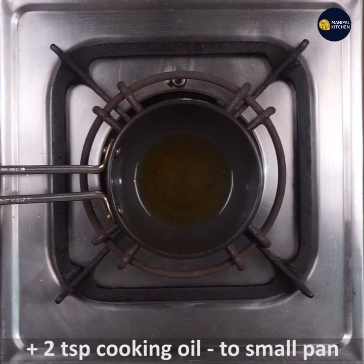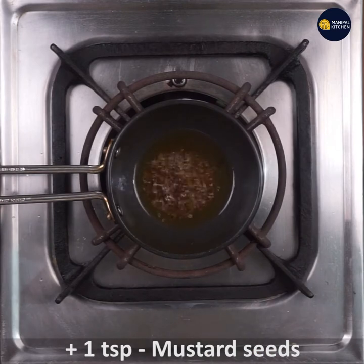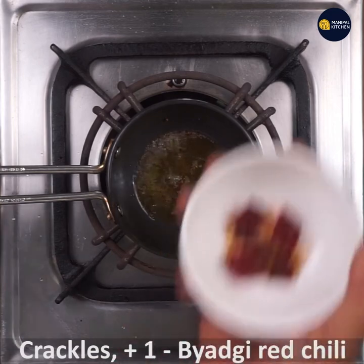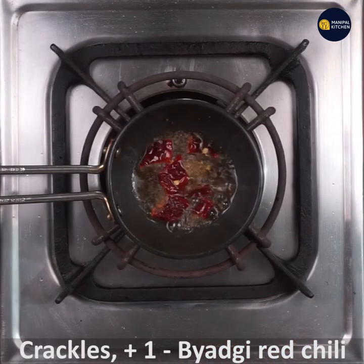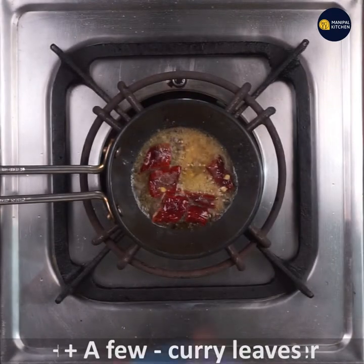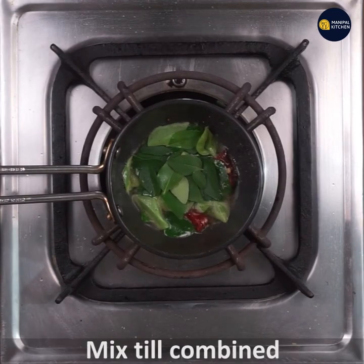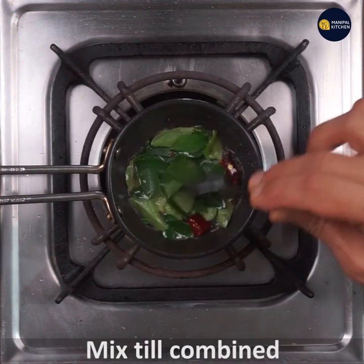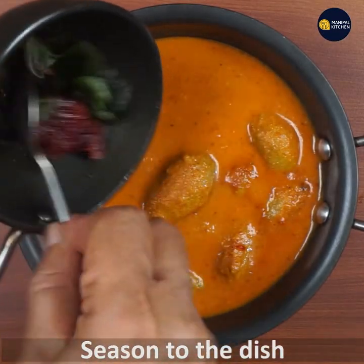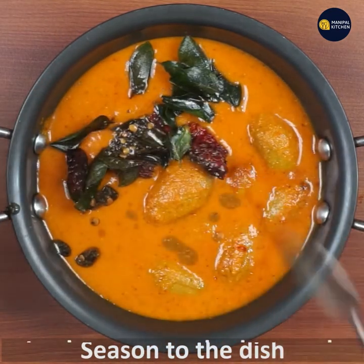Add 1 teaspoon of cooking oil and 1 teaspoon of mustard seeds for tempering. Mix in all the remaining ingredients and adjust the salt to taste.